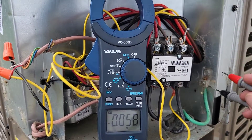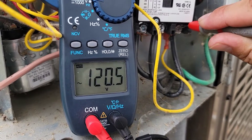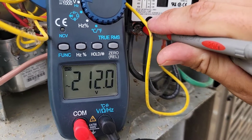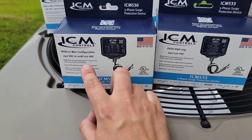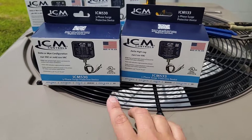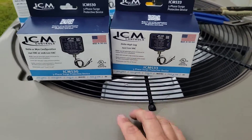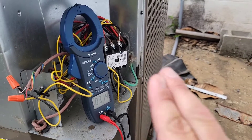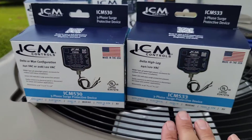With your meter on volts AC, place one test lead on the ground and the other on the first phase. We've got 120 to that phase. Then go to the next phase — 121 — and then the next phase — 211. This means we have a delta high leg. Since we know we've got a 240-volt system, we're going to be using either the ICM 530 or the ICM 533. Since we've performed the phase-to-ground testing and we know we have a high leg, we're going to be using the ICM 533.